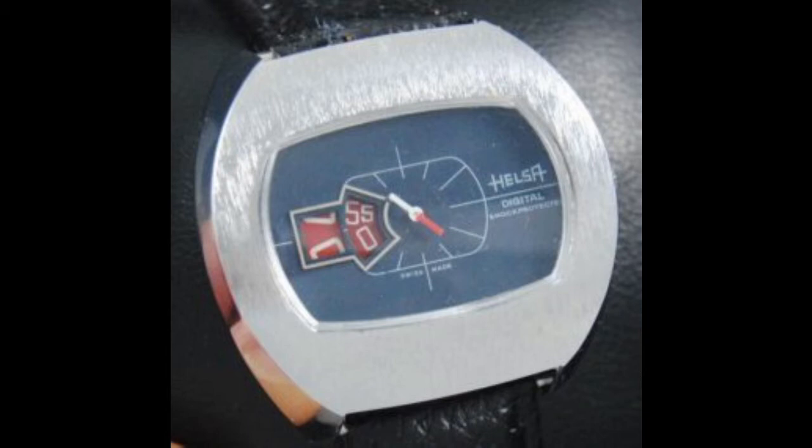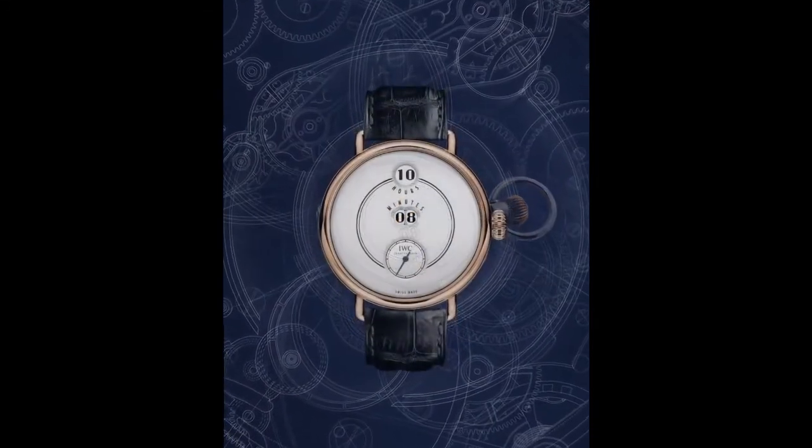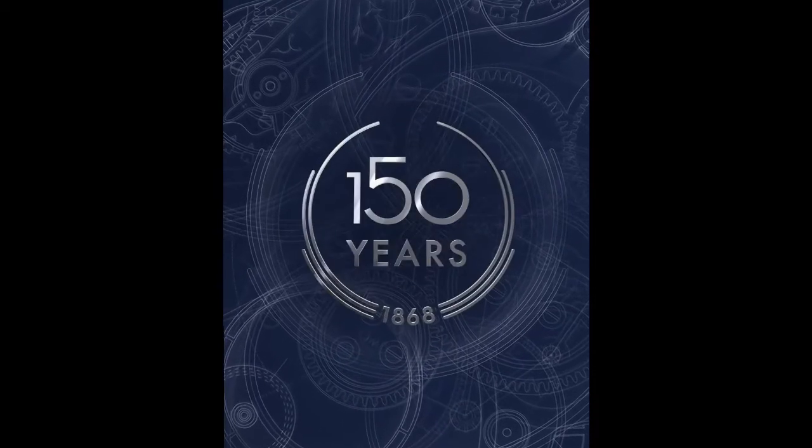The next period where jumping hours became popular was the 1970s when the quartz movement came through. They fell out of fashion between the 30s and 70s, but in the 1970s they came back in both quartz and mechanical movements. Mechanical watchmakers needed to differentiate themselves from quartz, and this was also an era of funky watches. Some really interesting ones from the 70s have an oval shape that stretches along your arm.